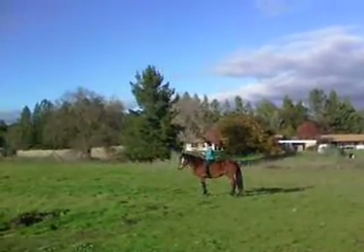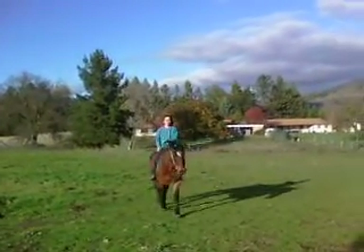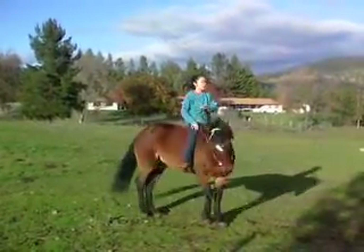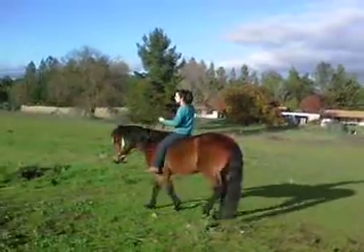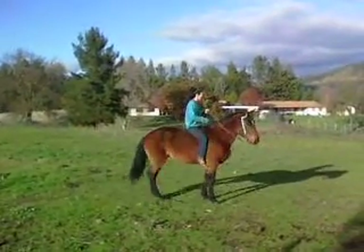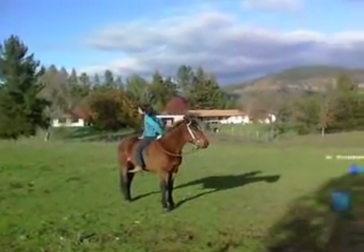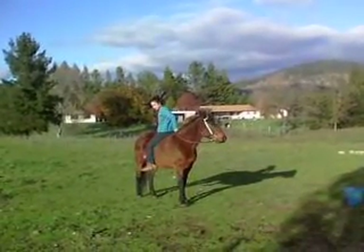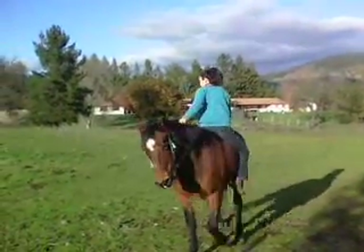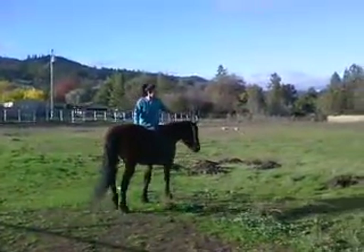Come a little closer and do some spins please. About there, very good. Excellent, yes, and then the other way — fabulous. Now backwards riding. Very excellent — oh, this will make a wonderful blog post.